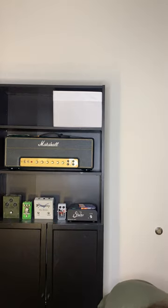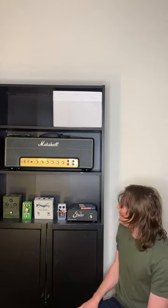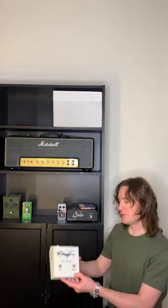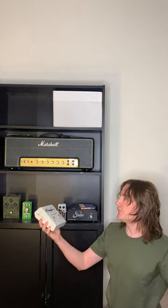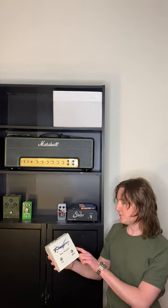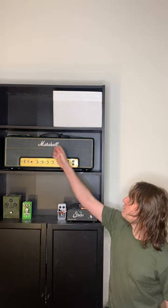The basic idea is I have the guitar plug directly into this Frampton amp switcher, which splits the signal. One side goes into the amp head, and the other side goes directly into my computer interface in case we wanted to re-amp or add any plugins later.